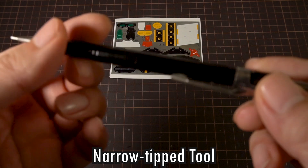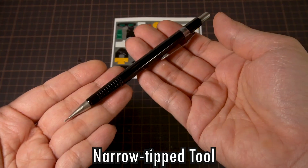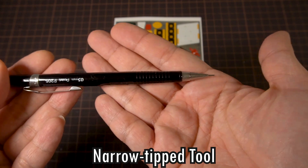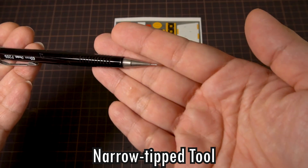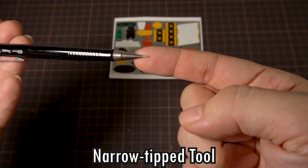Next, you're going to need a tool with a narrow tip, like this mechanical pencil here. The one I like to use has a steel tip that's machined from the same piece of metal as the cone tip, and this design keeps the steel tip from wobbling around, which is very handy for our needs here.